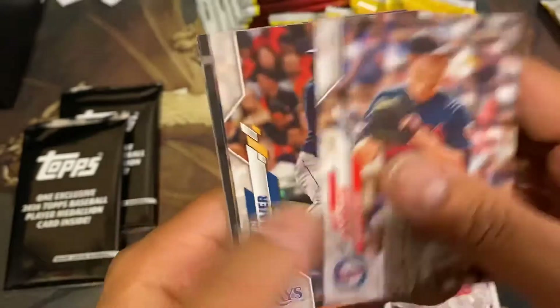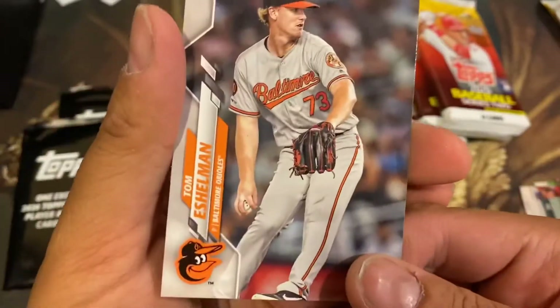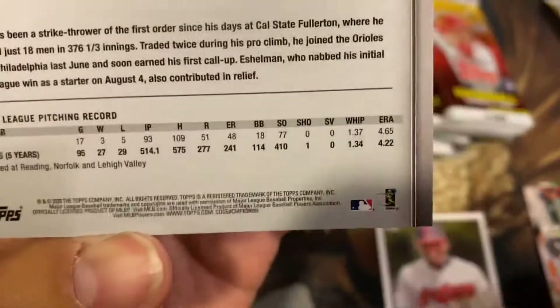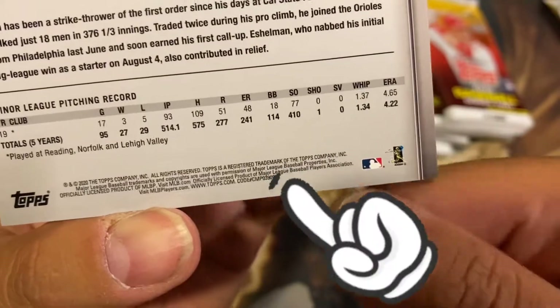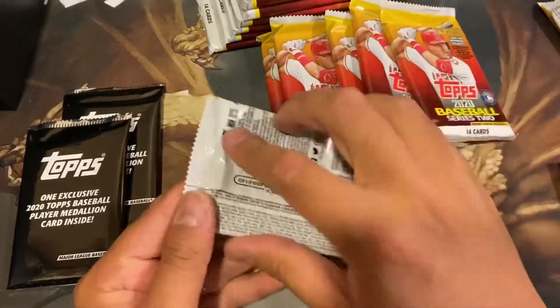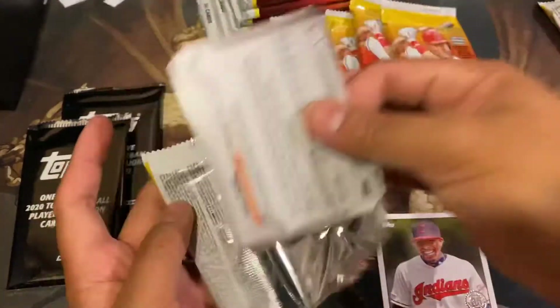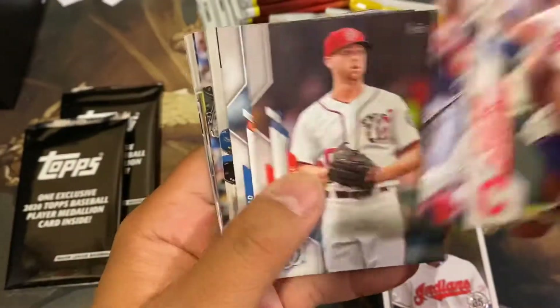Glasnow, and this is just a rookie — Tom Eshelman. So we're looking at the number there: 99. We're looking for another number other than 99 — that's how you know it's a super short print. And you can just find a McCutchen in all his pimped-out-ness.